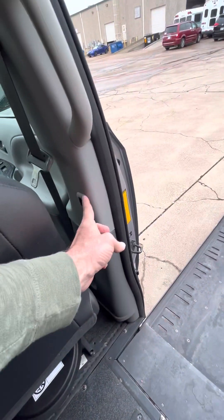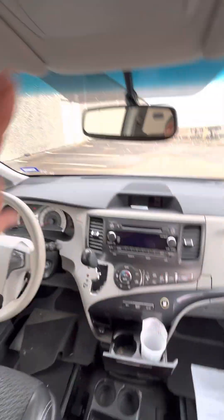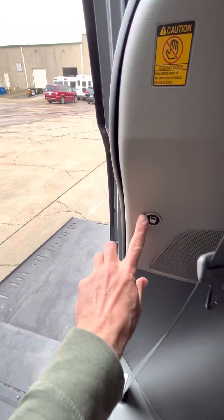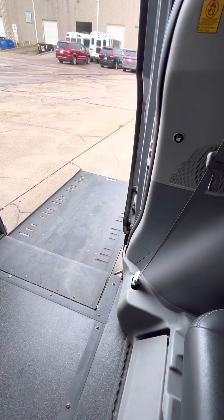You'll see this button here, this button here, this button here, and actually the button on the roof — along with the remote — will all do the same thing. You'll just push a button and everything's going to come back in.